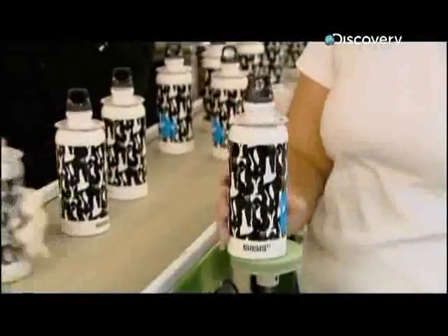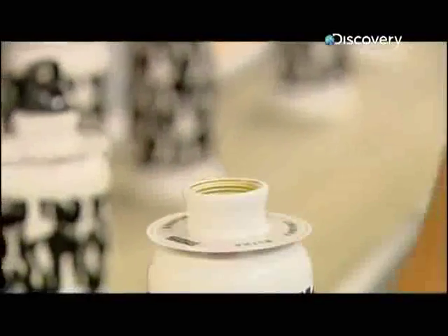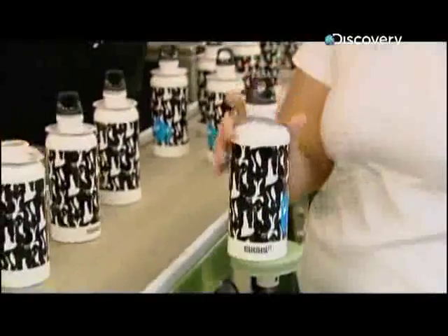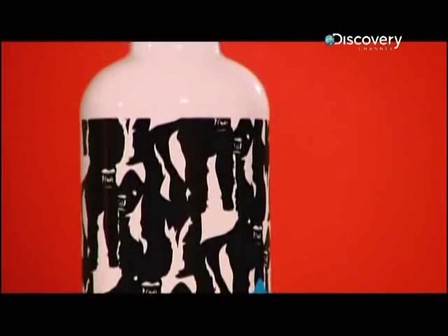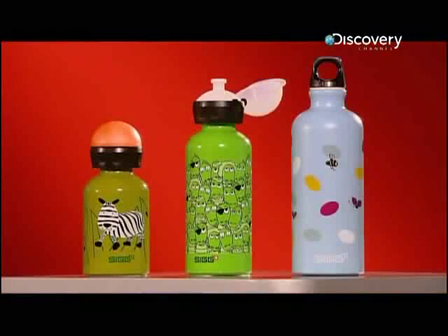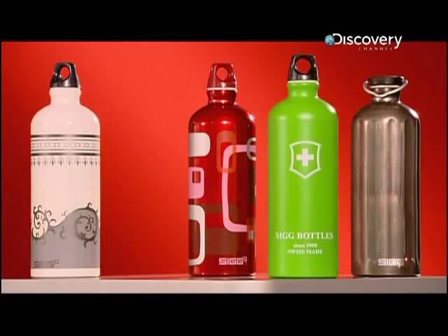Now it's time to screw on the cap, and a worker performs a final inspection of the product. From a small aluminium puck to a metal flask — incredibly, this transformation has taken just three hours. And in its various styles, this reusable bottle is sure to make a lasting impression. I'll drink to that.